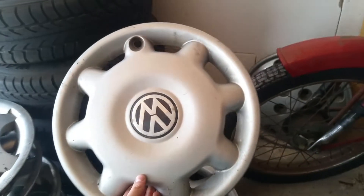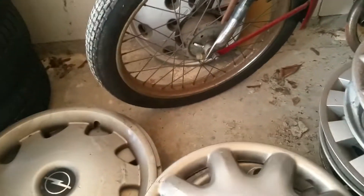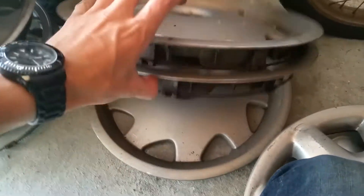Next one: Volkswagen again, 14 inch. And an Opel, 15 inch. And four Opel Omega hubcaps — this one, this one, this one, and up here this one. So we go ahead with this Daewoo, 13 inch.